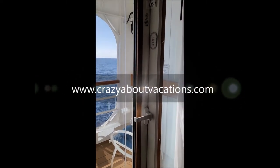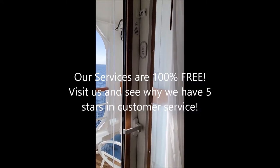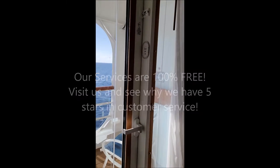Hey guys, it's Natasha with Crazy About Vacations. I wanted to show you the veranda doors on your Disney cruise for those of you getting the veranda stateroom. I know a lot of people have voiced their concerns that kids can open them, so I wanted to show you how this works.